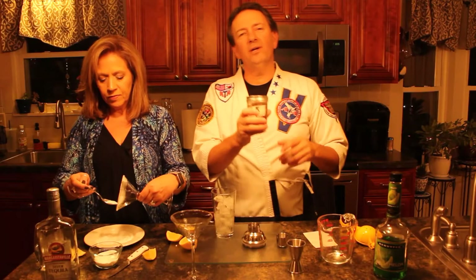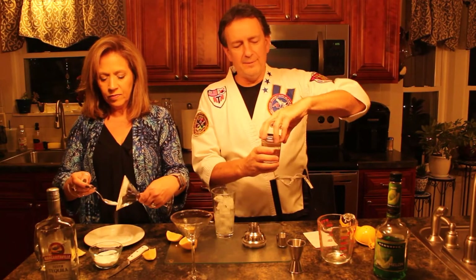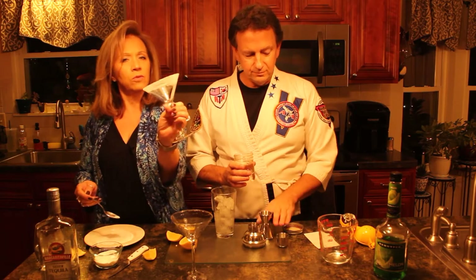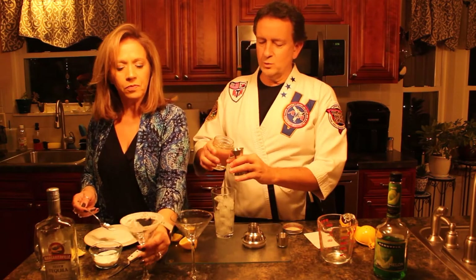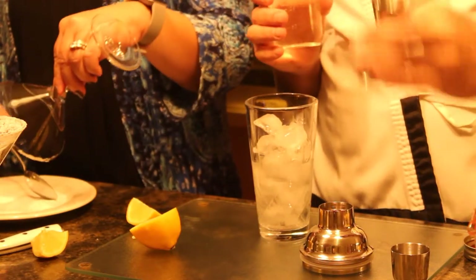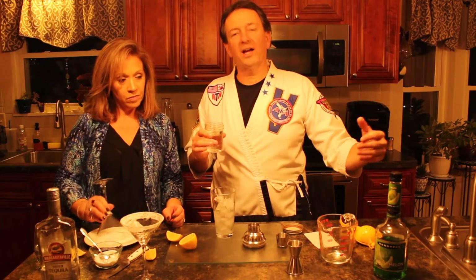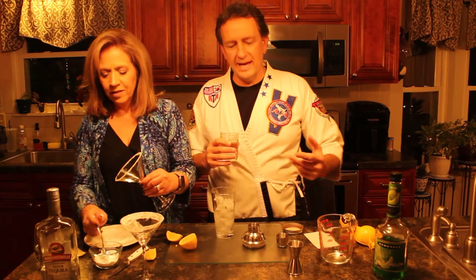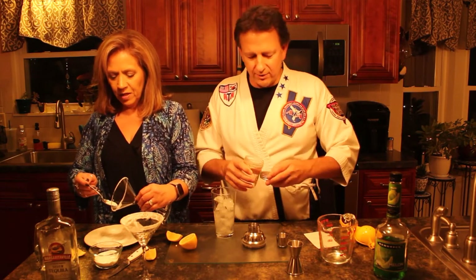I'm going to come behind the tequila with a little bit of simple syrup - simple sauce, raw sauce, whatever you want to call it. We're going to do a half a jigger of that because we don't want it too sweet. If you ever made a martini, you always want to make it dry or extra dry. You don't want to use sweet vermouth or dry vermouth. We're not using vermouth here because it's Japanese - we're doing it with the color, the melon liqueur and the tequila.